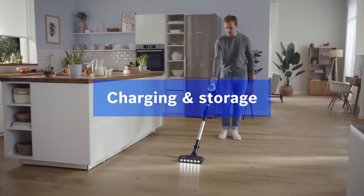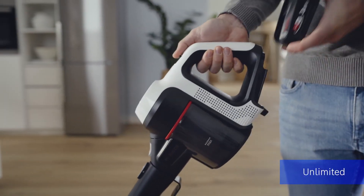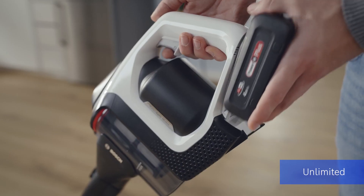Got a lot of space to clean? Make sure you don't run out of power halfway through. With an additional rechargeable battery, you can keep going. And the quick charging function guarantees charging in no time.